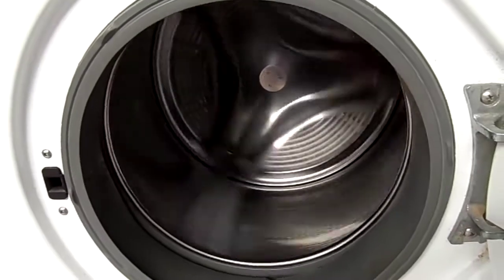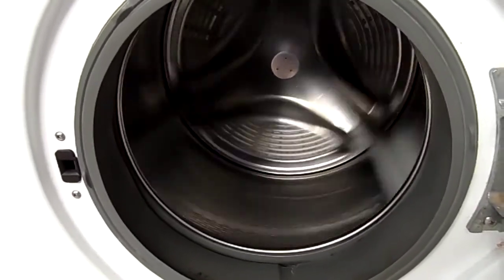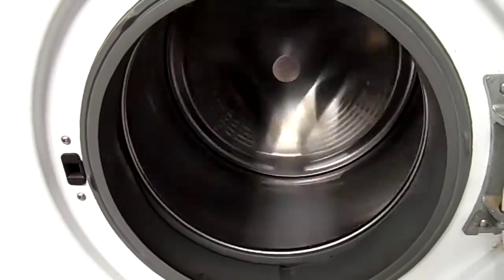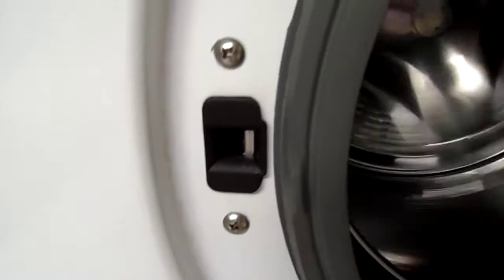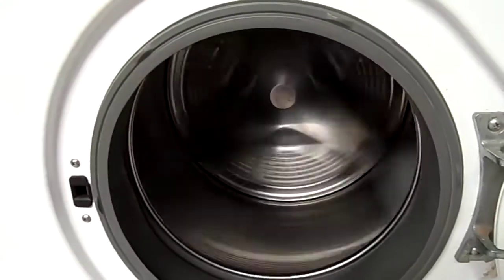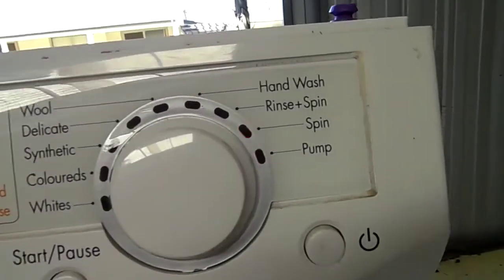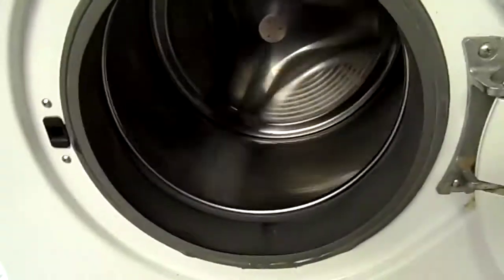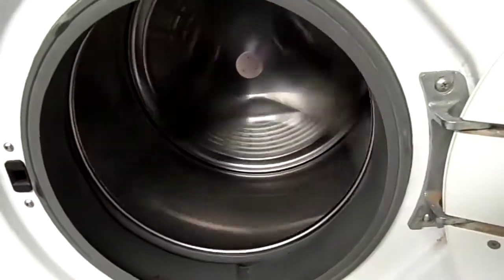I've never seen a machine on YouTube do this before. You just push the switch in so it thinks it's on even though the door's open. Yeah, it's just running the spin part of the cycle since it's the most interesting part.